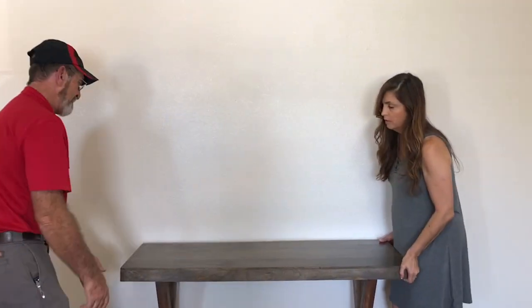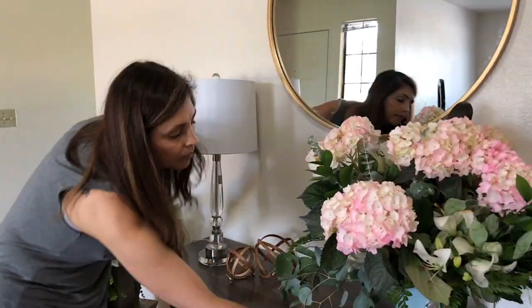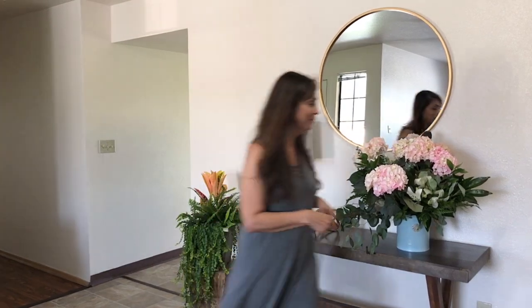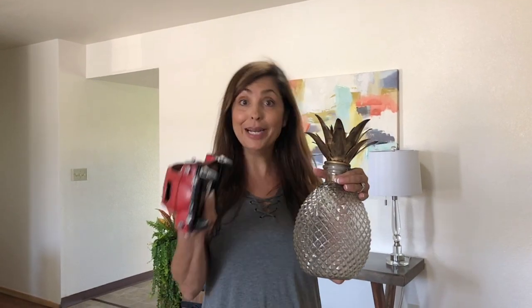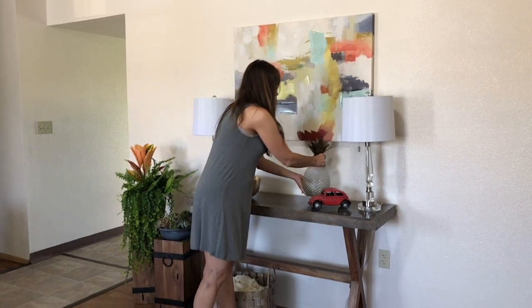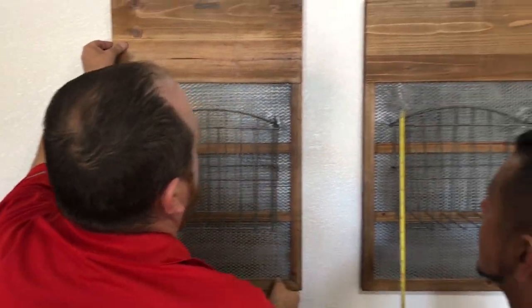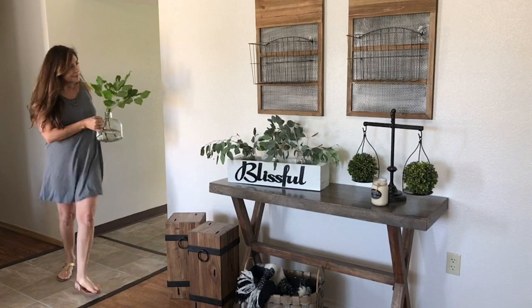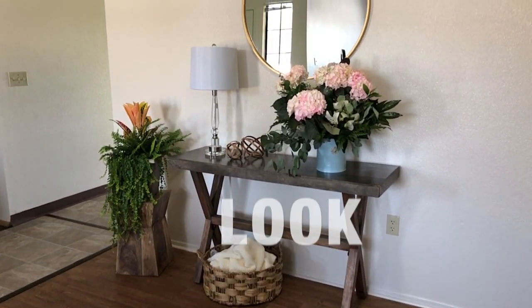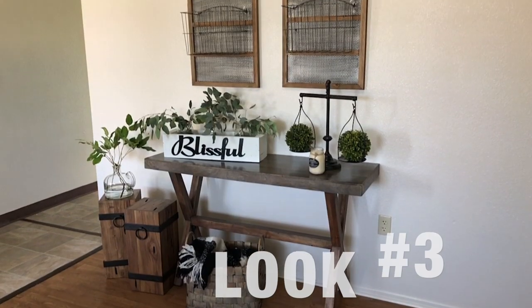Don't get intimidated by empty wall space. We're going to create three different looks for this entryway using the same table. Another great way to add personality to your entryway is to use quirky items like this pineapple and a car. This is a great look for you farmhouse lovers. So here you go — three easy looks: one, two, and three.